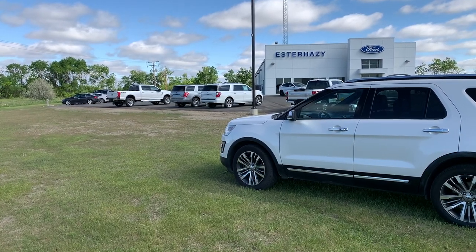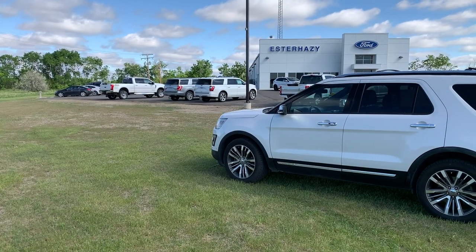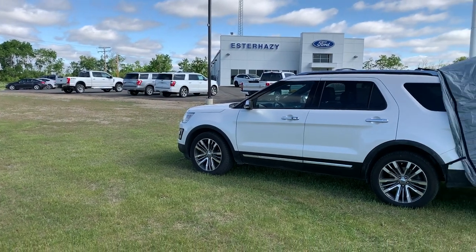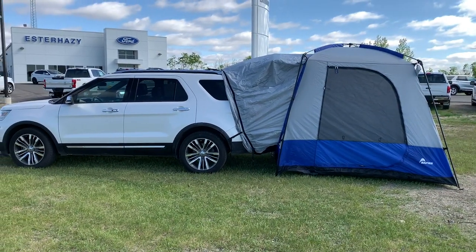Hey, it's Mike here from Esterhazy Ford. It's a beautiful summer morning, so let's start thinking about the weekend. And the weekend to me means camping. And at Esterhazy Ford, we've got you covered with Napier SUV tents.